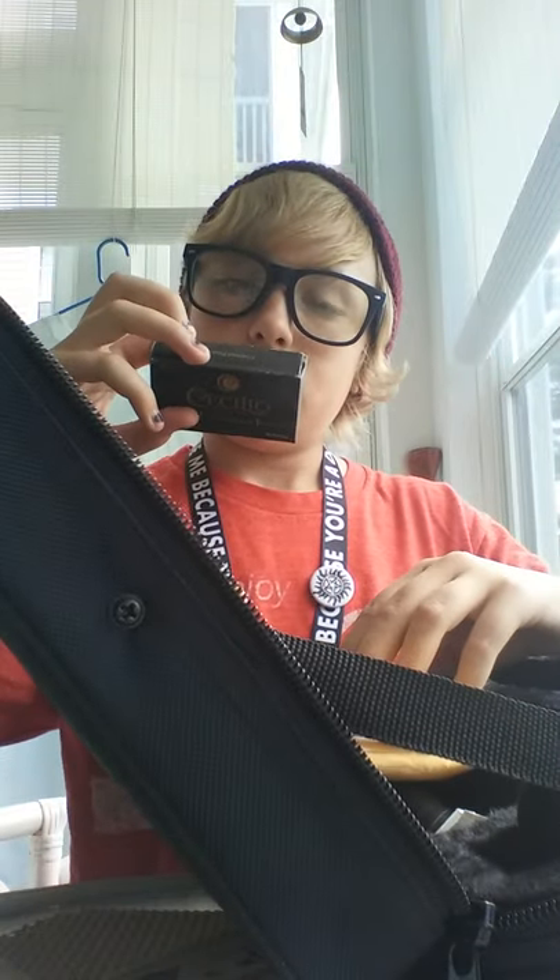It comes with ten reeds. They're all two-and-a-half sized, at least that's what it says on the package. I've heard that some people have been receiving saxophone reeds instead, so that was something that really scared me. But I ordered it and it came with clarinet reeds, so who cares.